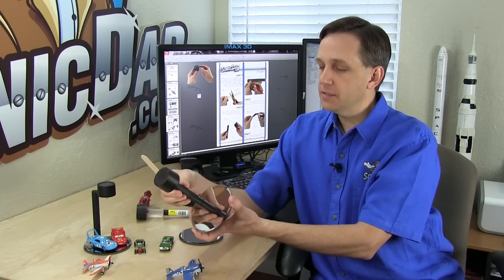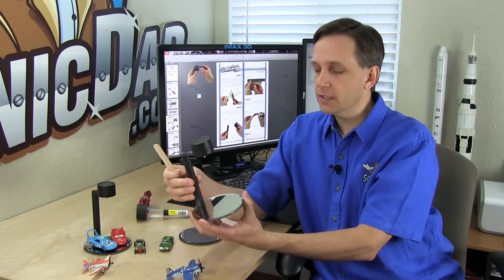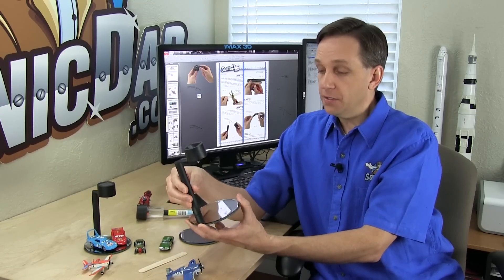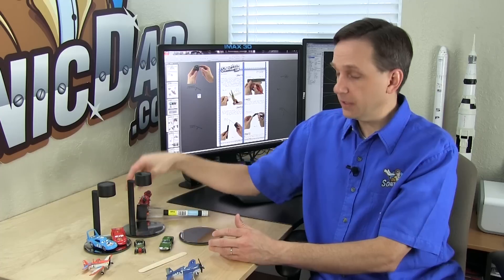This is a pretty simple project and doesn't take much time — 20 minutes or less. It's a really fun project, makes a great nightlight, and kids really like it. This is project number 54 — I hope you have fun building it. If you like what we do, please subscribe to our channel, like this video, and like us on Facebook. We always appreciate your support. Until next time, I'm Richie with SonicDad.com — now it's your turn to go make something cool.